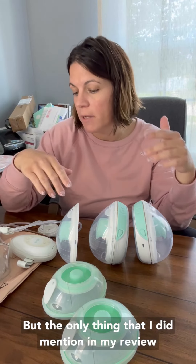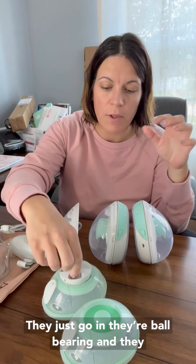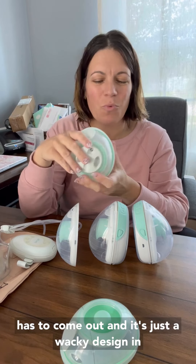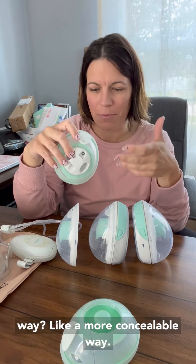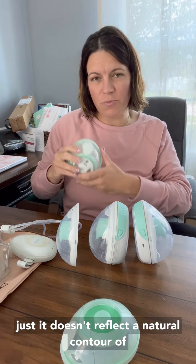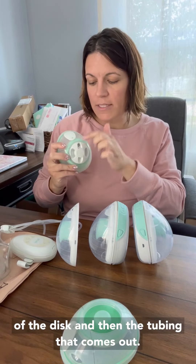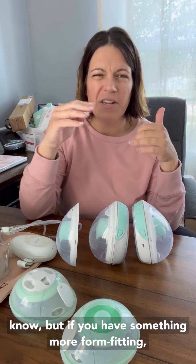The only thing I mentioned in my review is you've got these goofy discs. These discs just go in like ball bearings and clip right into the front, but then the tubing has to come out — it's a wacky design, like over-the-top fancy. Why do we have to do all this? Isn't there a more concealable way? So the tubing comes out and you've got this weird veiny thing going on on your boob. It doesn't reflect the natural contour. With a sweater you'd never know, but if you have something more form-fitting, it's kind of funky.